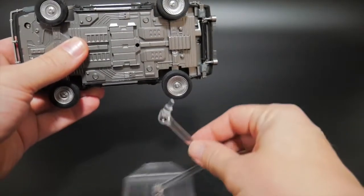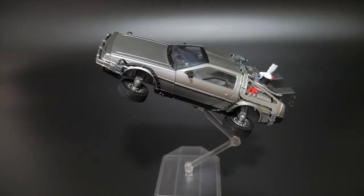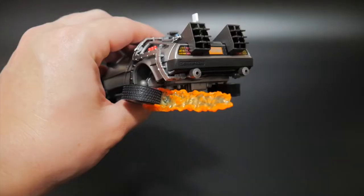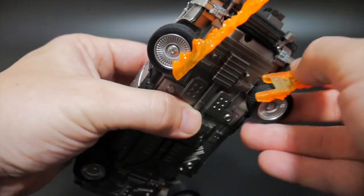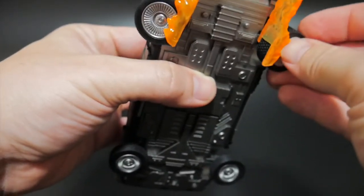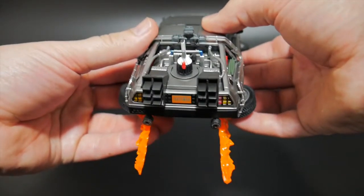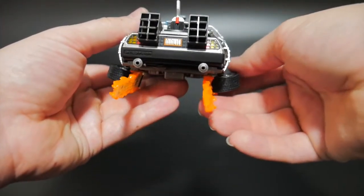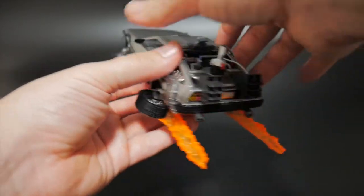Moving on to the accessories — for the stand, all you need to do is plug it in right here, and voila, you have it now perched on the stand. It also comes with two flame effect parts. The main way you attach the flame effects is the big side right here is actually going to be facing down and you place it right on top of the wheel. Try to get it as firm as you can. Just be aware that these are on little rotating joints, so if you tilt it, the flame effect part is going to fall. But if you just keep it straight, there shouldn't be any issues.